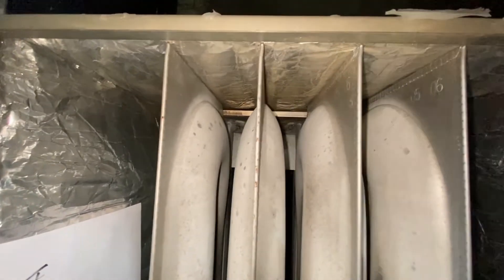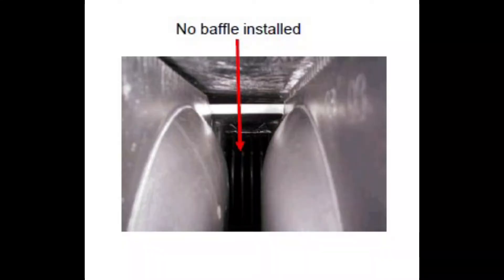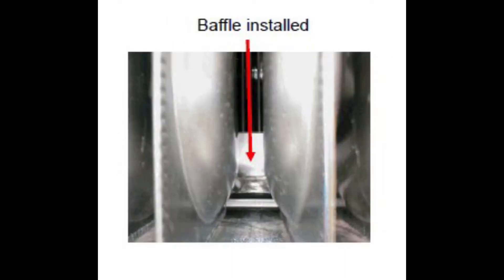That's what it looks like when it's in place. Here we can see the baffle is clearly missing, but when we look at the second picture it looks just like the furnace we just showed, with the baffle in place.